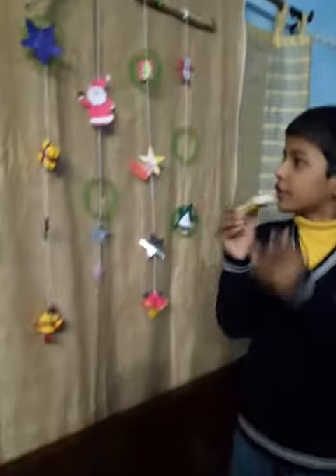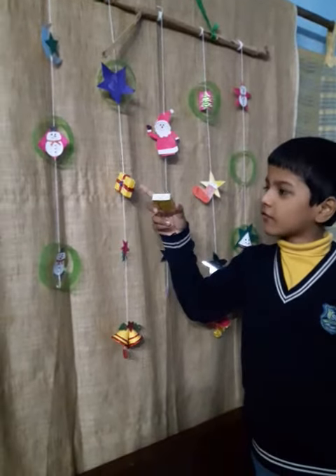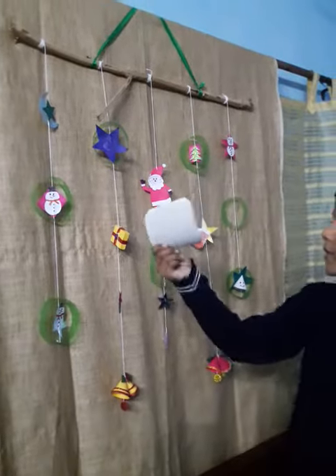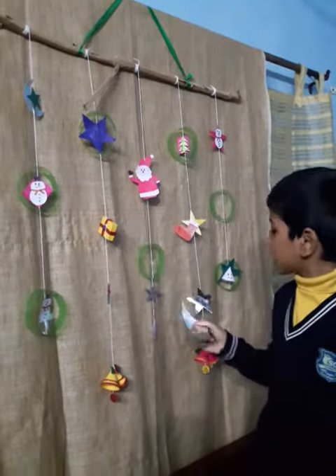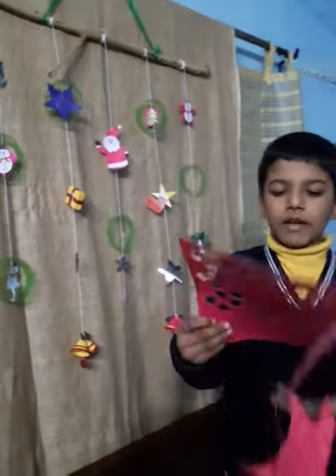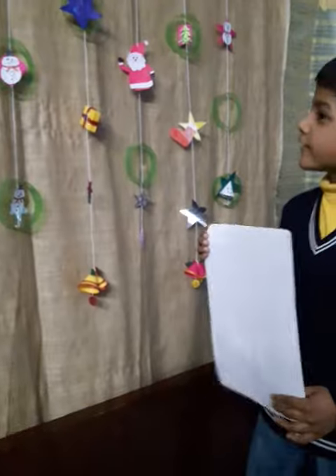I use matchbox to make gift box. I use aluminium paper to make card. I use marriage card to make Santa's body and Christmas bell. And I use paper to make Santa's face, snowman, and star and color it.